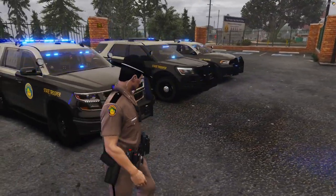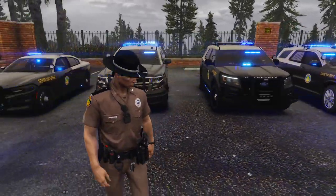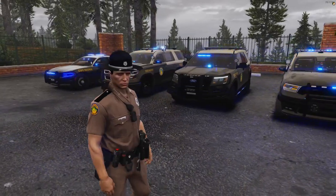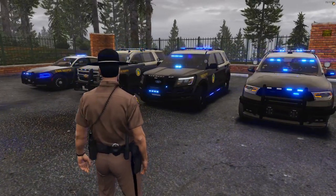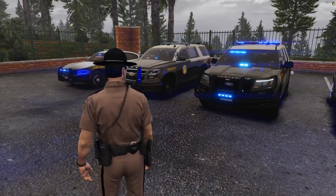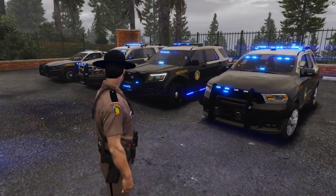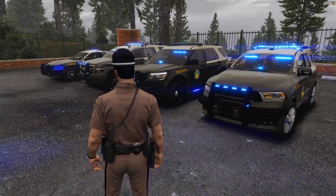That's the Highway Patrol walkthrough, guys. Like I said, there's only the four Highway Patrol vehicles — though I think one department might have five, but you guys will see that later on. Hope you guys enjoy this video and hope you guys like what we have to offer here with the Highway Patrol vehicles.